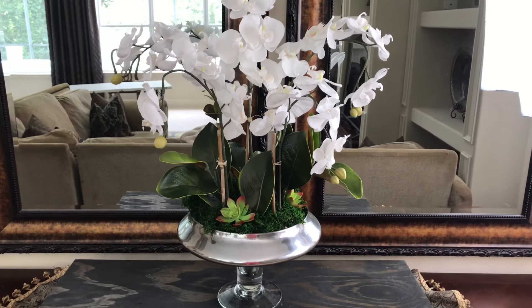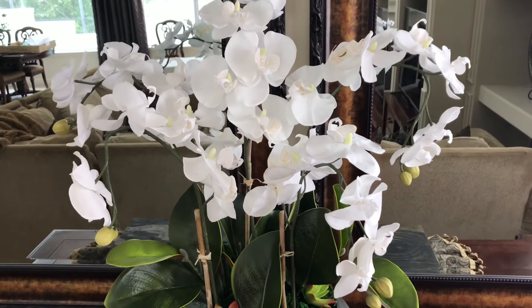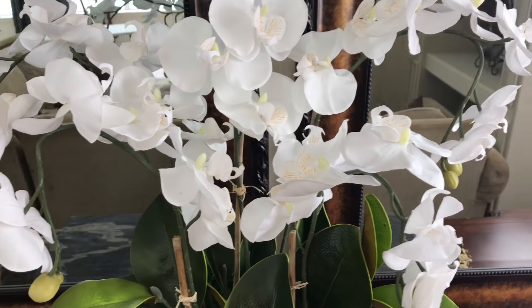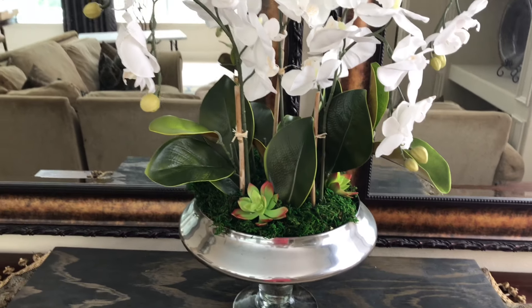Hey everybody, it's Lisa Burningham, and I'm so glad that you're here with me today. We're going to be doing some interior design using flowers. I'm going to show you how to make a beautiful orchid flower arrangement in a few easy steps so you'll be making flower arrangements like a pro. Flowers are a popular and stylish way to beautify your home, and you can make a simple, cost-effective arrangement or centerpiece that can add an elegant touch to your home decor.